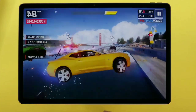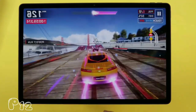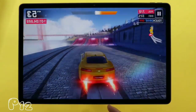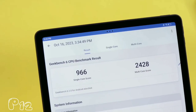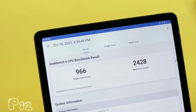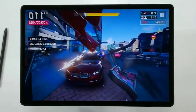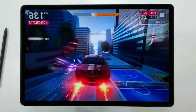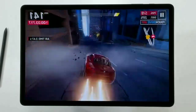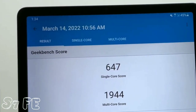The Lenovo Tab P12 is powered by the MediaTek Dimensity 7050 processor and comes with either 4, 6, or 8GB of RAM and either 128 or 256GB of storage. It offers respectable Geekbench scores and provides better performance at a cheaper price compared to the Samsung Galaxy Tab S7 FE, which is powered by a Qualcomm Snapdragon 750G processor. Although the S7 FE provides smooth multitasking and handles demanding apps and games with ease, the Lenovo Tab P12 scores better on Geekbench.